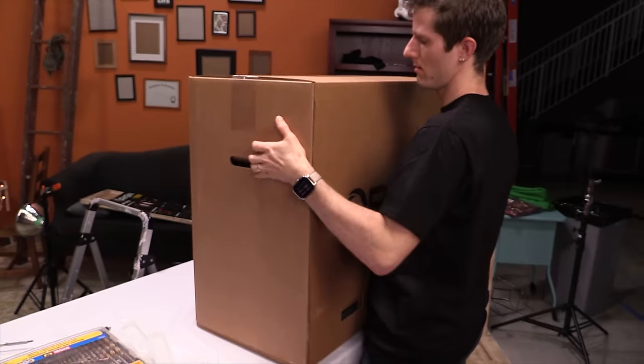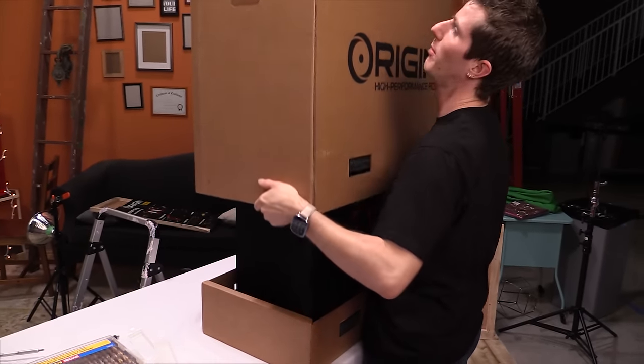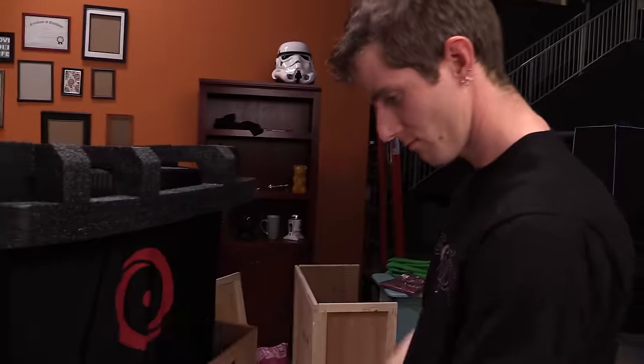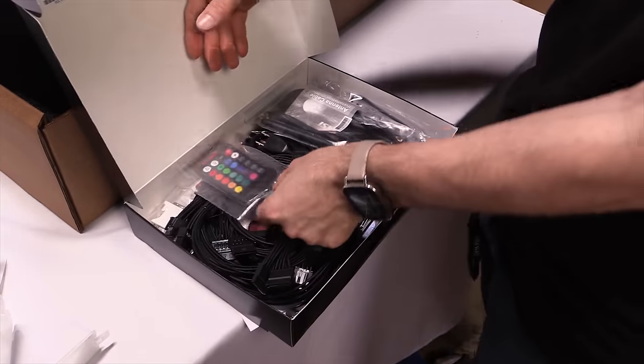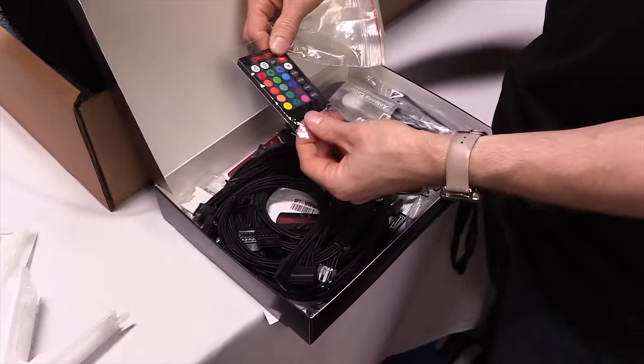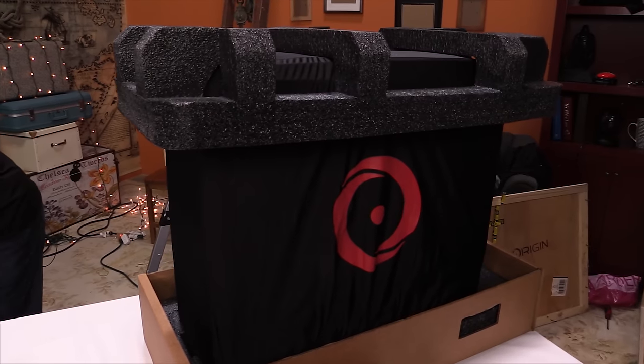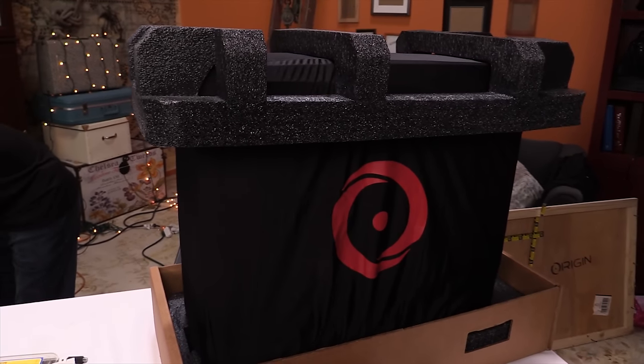The side comes off, you slide the cardboard box out of the wooden crate, remove these plastic lock things, and lift the whole top of the box up to reveal the accessory carton with some good stuff like extra power supply cables, magnetic wifi antennas, and an RGB lighting controller — and some less useful stuff like CDs and a DVI to VGA adapter.